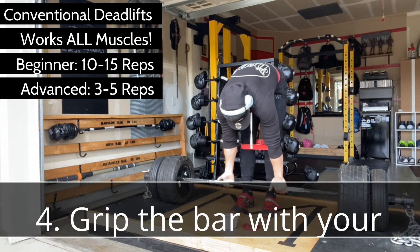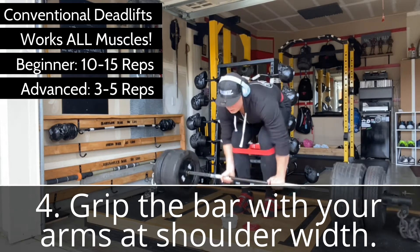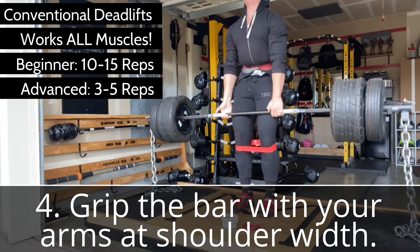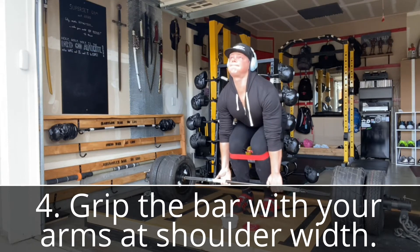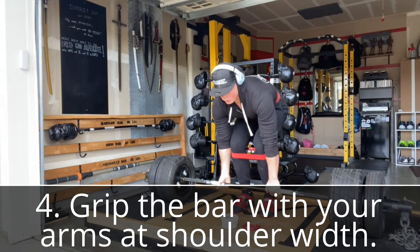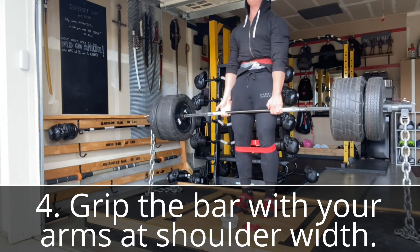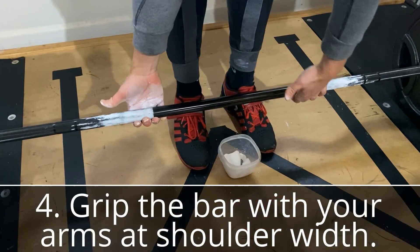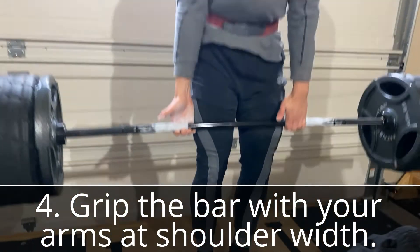Your arms should be straight up and down, perpendicular to the ground, with your knees just inside the arms. You can grip with a standard pronated grip, but if you're going heavy this will quickly fail and you'll want a mixed grip — one hand pronated, one supinated. My personal preference is a mixed monkey grip. Like primates, who only use the ends of their fingers rather than wrapping their thumbs, this is surprisingly a strong grip once you're used to it. Switch hands every set to avoid muscle imbalances.